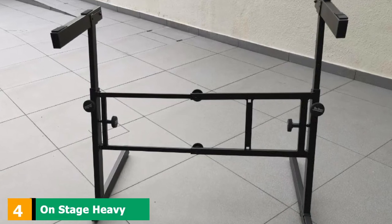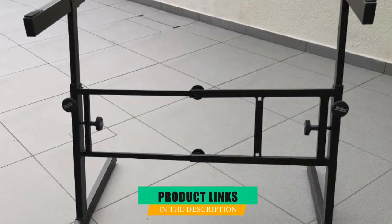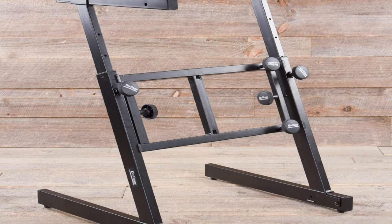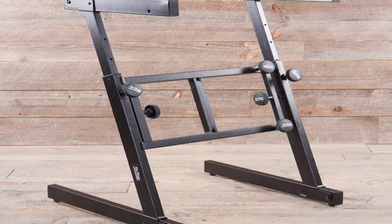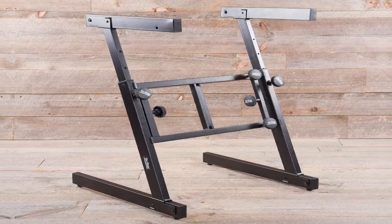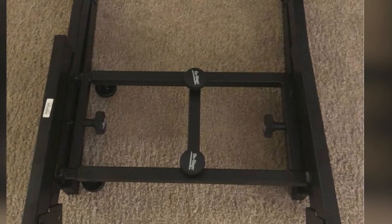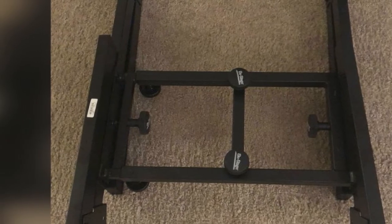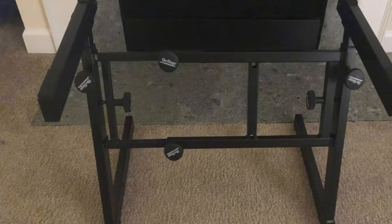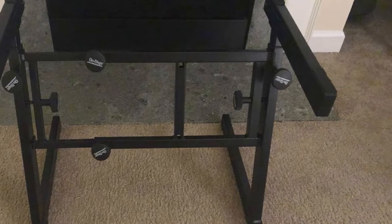Next, at number 4, we have the OnStage Heavy Duty Mixer or Keyboard Stand. This is a definite looker and is great for everyday use. OnStage's Heavy Duty Mixer or Keyboard Stand is designed to withstand the heaviest keyboards or mixers, with a weight capacity of up to 250 pounds. Its body is made from sturdy materials that are heavyweight resistant yet do not weigh a lot by themselves. You have 8 height positions ranging from 24 to 33 inches. As for width, you can fix keyboards and mixers from 29 to 47 inches.